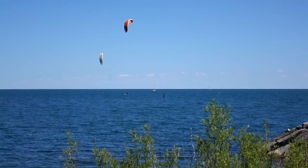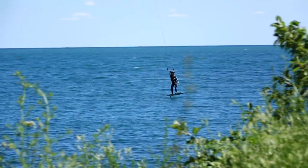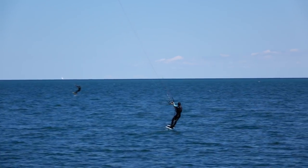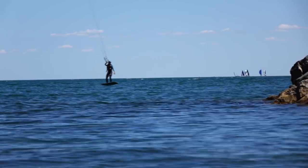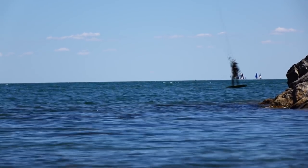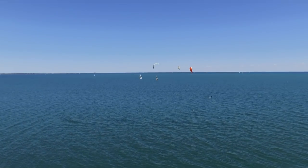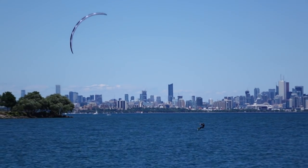When Yuri came back from his foil session, I decided to give it another shot to see if I could improve my skills and match his progress. It was definitely a day for foil boarding — as you can see, all the kiters were on big foil kites and foil boards.